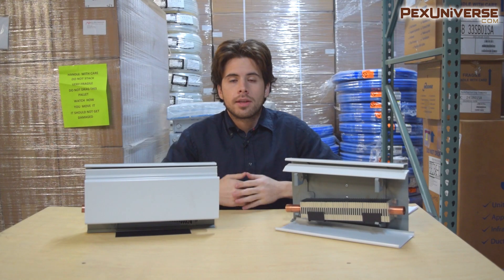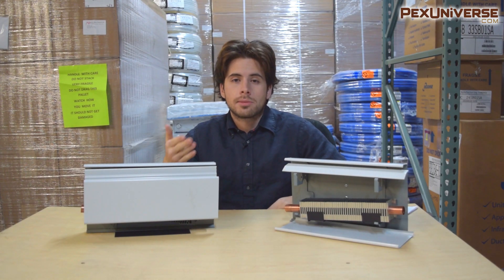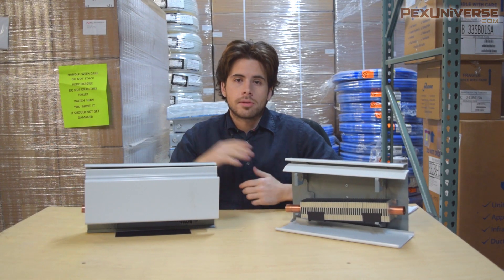That's all we have for the video. If you have any more questions about baseboards, ask them in the comments section. If you like the video, press like and subscribe to the channel, because I do a lot of in-depth analysis of different types of products.